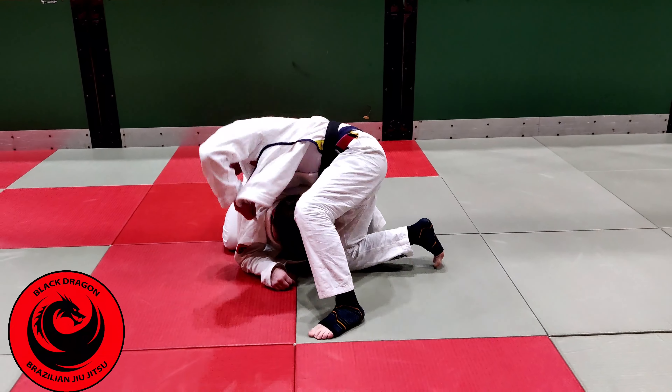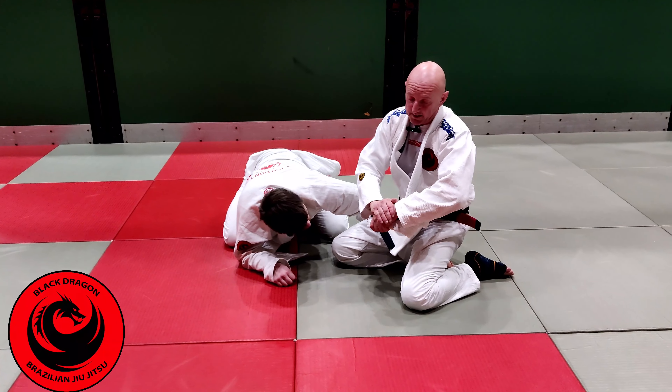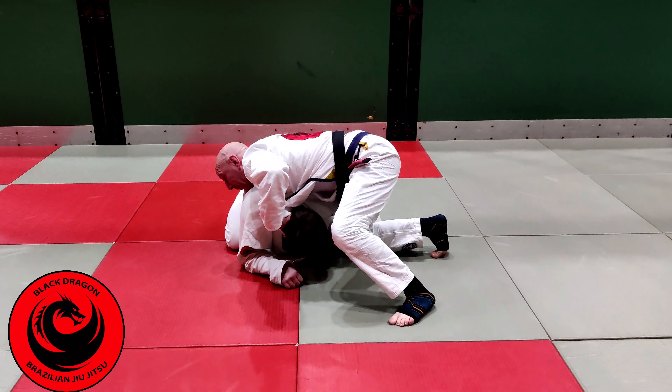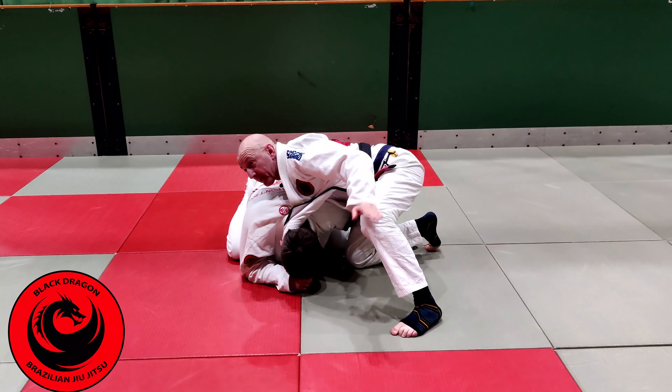The best way to switch it off is to lift it up and grab it. So I'm here, I come through, I grab my own hand — just like this. I lift it up and grab. I make the grip, and then I put an angle back towards his left side and grab the lapel.